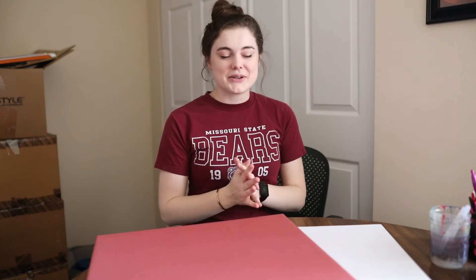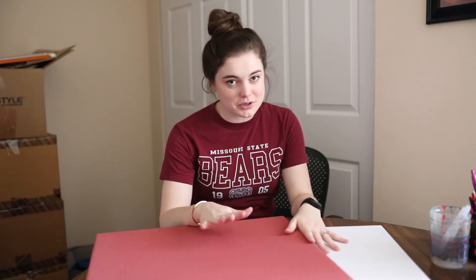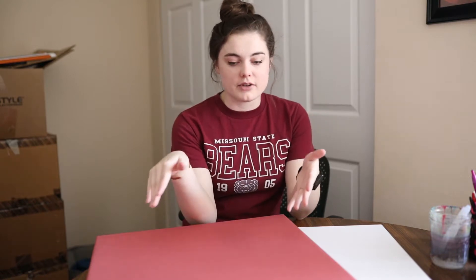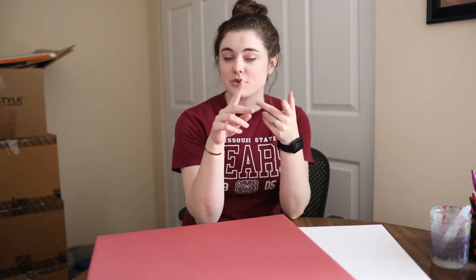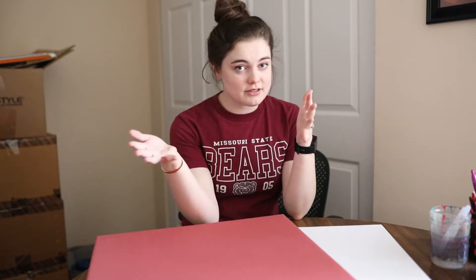Welcome back. Today we're doing something a little different. We're going to talk about some tips I have for flatlays — for wedding flatlays. If you don't know what a flatlay is, a flatlay is really just a picture from an aerial view of details, invitations, or anything wedding-related. You can do flatlays of other things like food too, but today we're talking specifically about wedding flatlays.